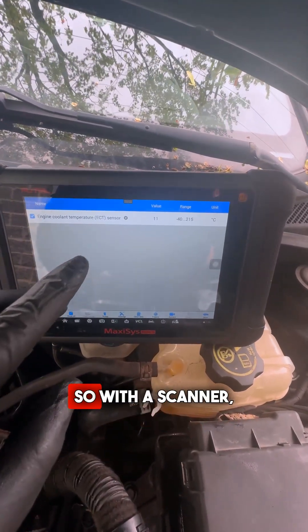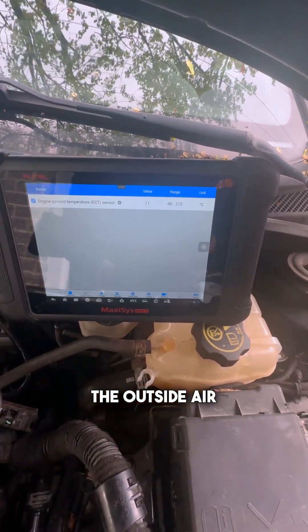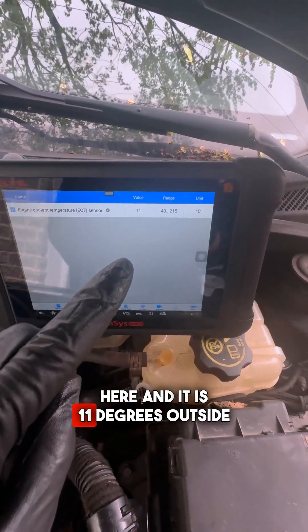There are a few tricks to test these. With a scanner, the coolant temperature sensor should be reading about the outside air temperature. It's May 19th and it is 11 degrees outside.